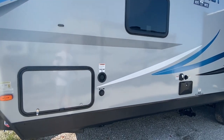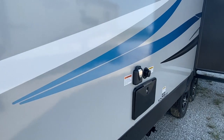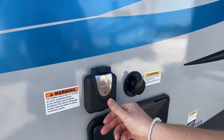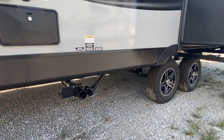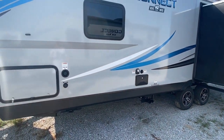A couple of things just to mention over here and then we'll head on in. That's the other door on that storage bay. Here's your fresh tank fill and here's some more. Here's your 30 amp plug that we have. That's your outdoor shower right there. Drain tanks down there.